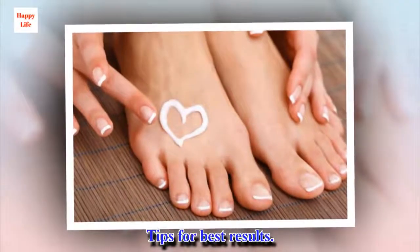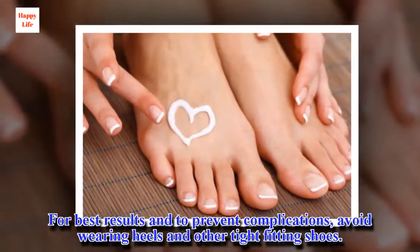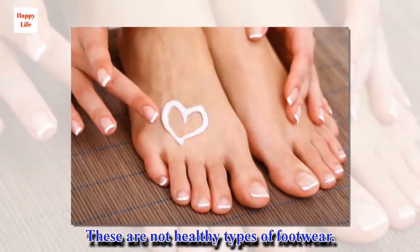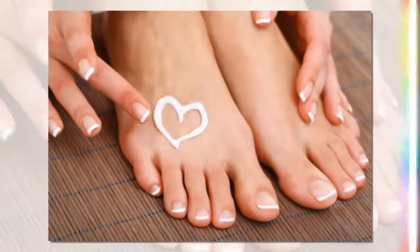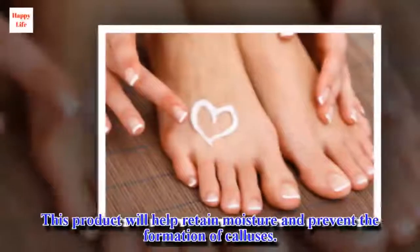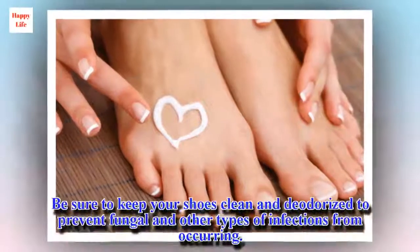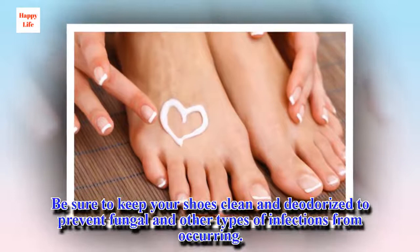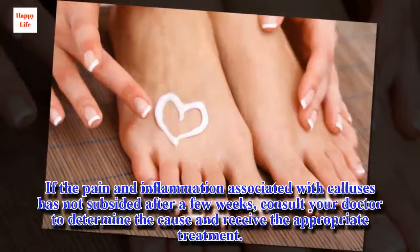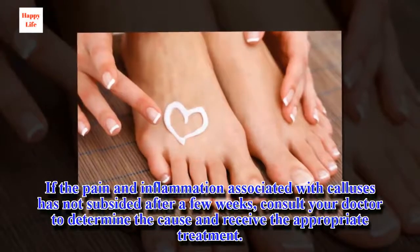Tips for best results: To prevent complications, avoid wearing heels and other tight-fitting shoes, as these are not healthy types of footwear. Purchase some petroleum jelly and use it to moisturize your feet — this product will help retain moisture and prevent the formation of calluses. Be sure to keep your shoes clean and deodorized to prevent fungal and other types of infections. If the pain and inflammation associated with calluses has not subsided after a few weeks, consult your doctor to determine the cause and receive the appropriate treatment.